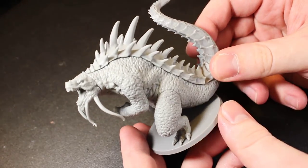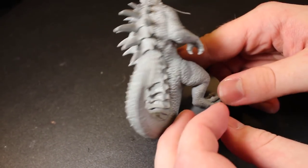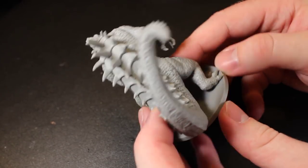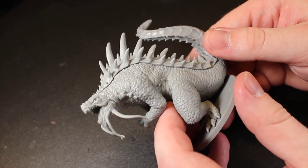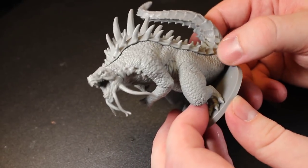Next up — Godzilla. You gotta have Godzilla. He's got a little beard going on, but otherwise it's Godzilla. A little bit of mold lines, but it actually kind of works. A couple here and there, but that's very minor. Overall pretty impressed.